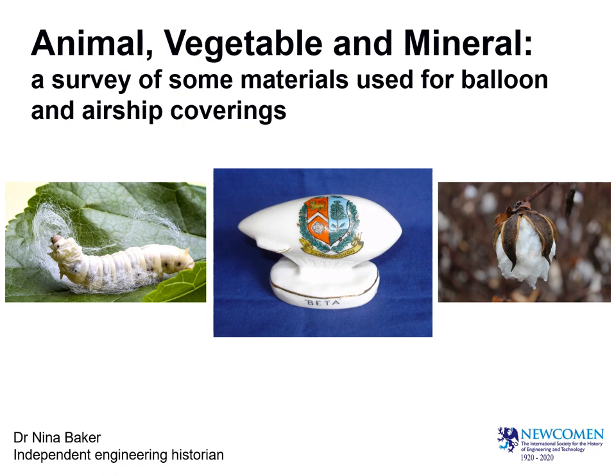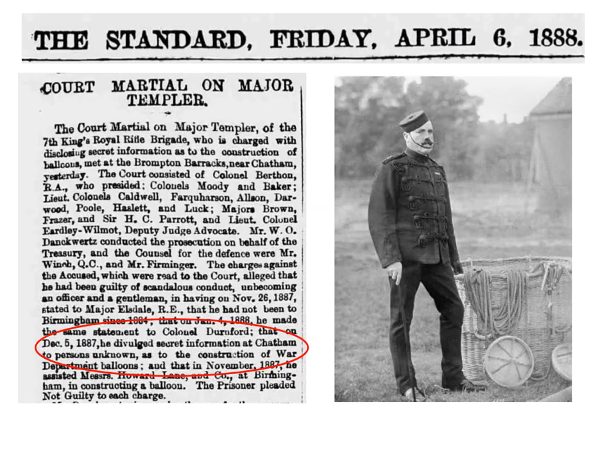Good evening, I'm delighted to be here to talk to you this evening. There used to be an old radio quiz game called Animal, Vegetable or Mineral, where the panel tried to guess what a mystery object might be from such questions. Today's talk will cover all those categories, from the many natural fibres which have been used in the making of airships and balloons, and also some of the artificial fibres in use today. I will also take a look at some of the coatings used and some of the ways these have been tested. There will, I hope, be no mystery objects.